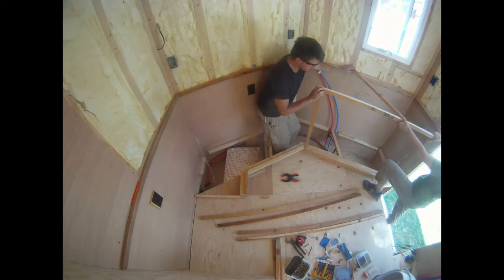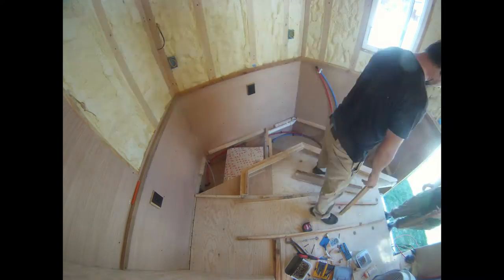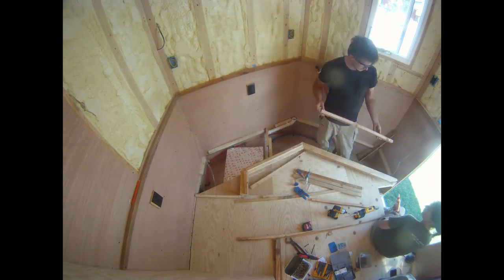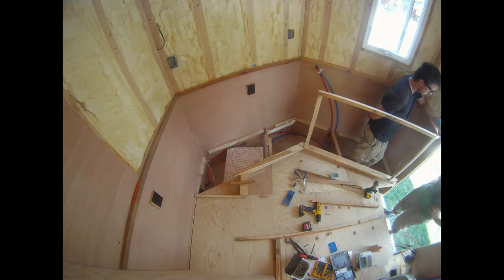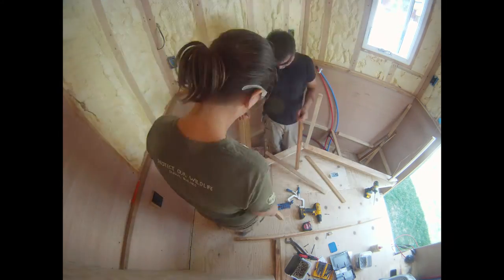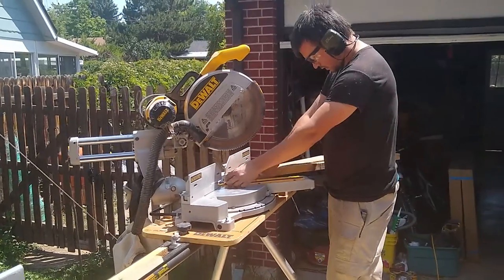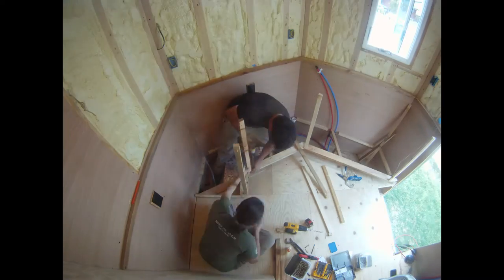Once the toe kick was in, we could start on the rest of the framing. Typically kitchen cabinets are made of plywood and are 36 inches tall. To save weight, we chose to build a frame to mount our cabinet doors and countertops to. This was a little more involved in that there were many individual pieces and several different angles to account for. We made the cabinets 37 inches tall to allow for a 5 cubic foot chest freezer that would roll under the countertop.